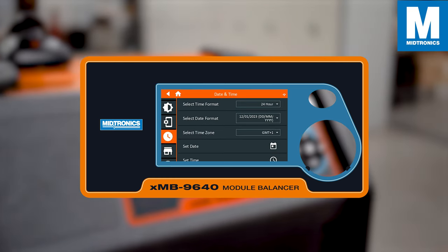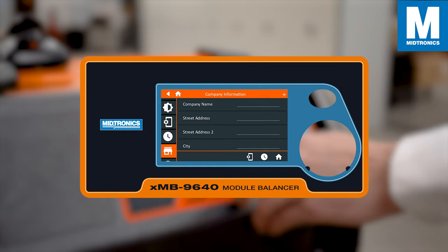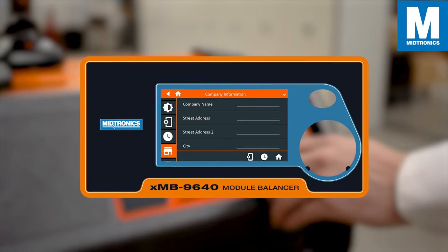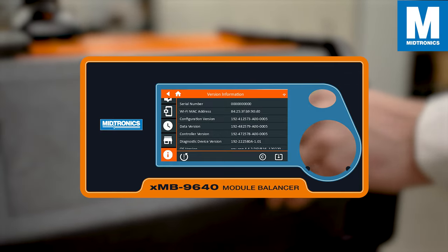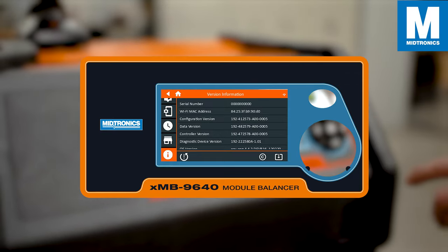Set your date and time, put in your company name and address so you don't need to fill it in every time, and of course you can see which version you are on and reset the device to factory settings.